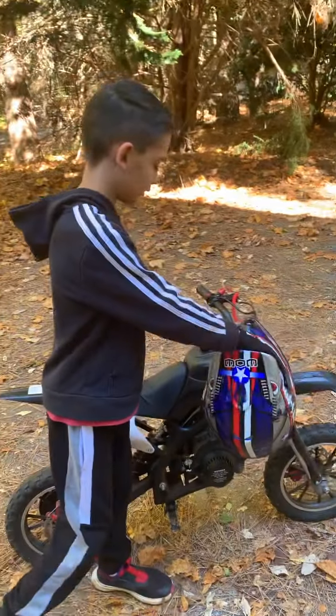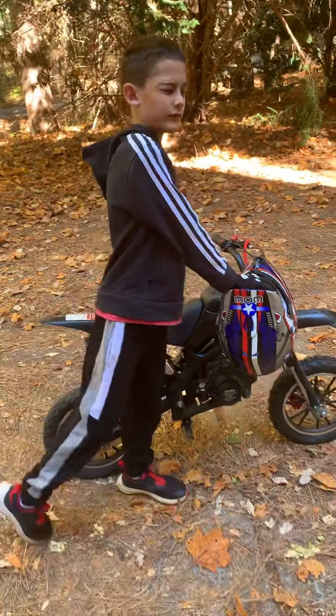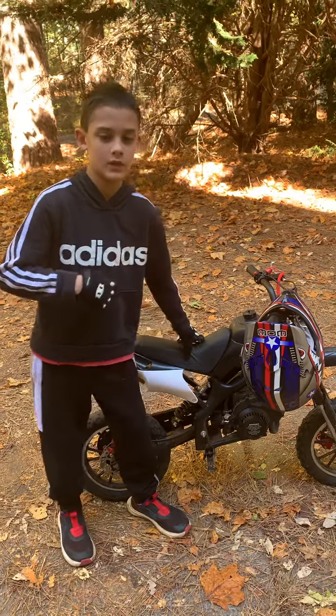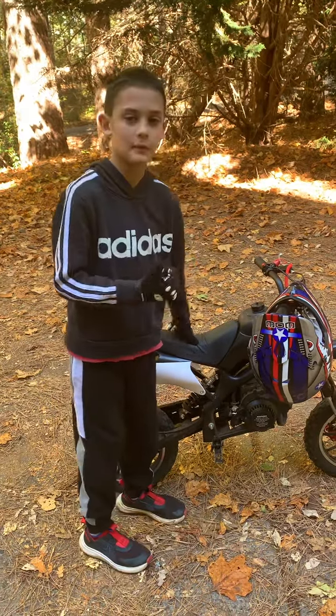It has really good brakes and it can run for about two hours on gas for me. I love my bike.